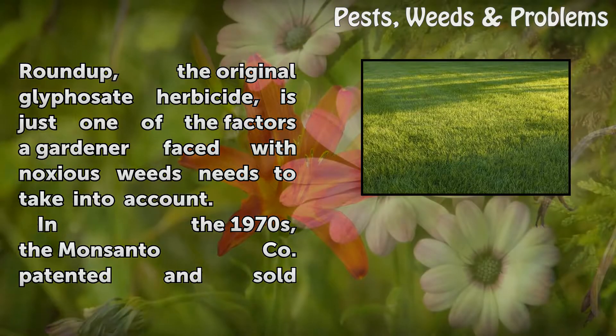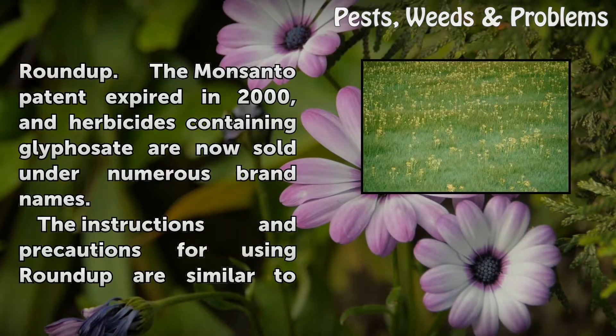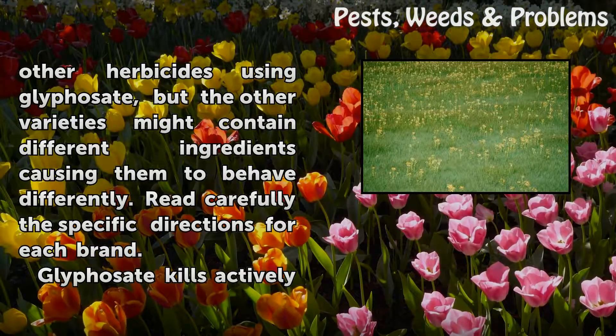In the 1970s, the Monsanto company patented and sold Roundup. The Monsanto patent expired in 2000, and herbicides containing glyphosate are now sold under numerous brand names. The instructions and precautions for using Roundup are similar to other herbicides using glyphosate, but the other varieties might contain different ingredients causing them to behave differently. Read carefully the specific directions for each brand.